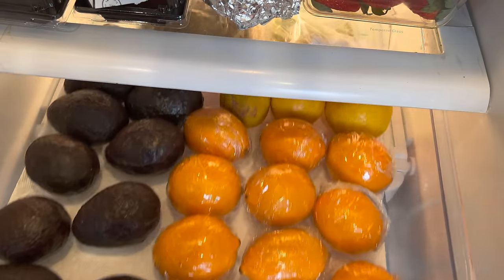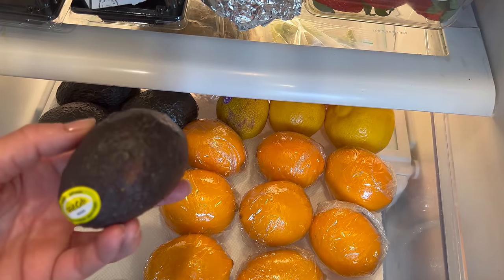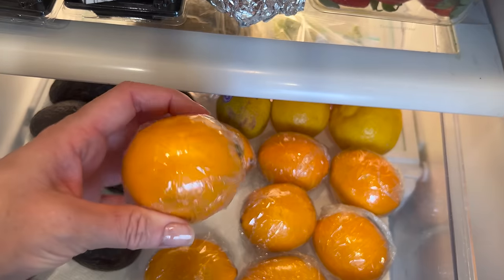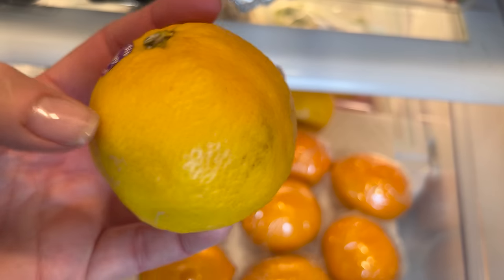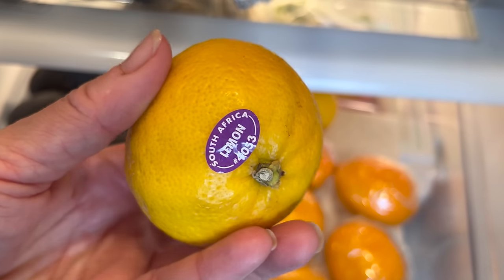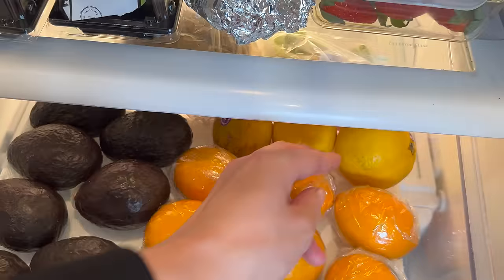In this small drawer I store fragile produce like avocados. Here is another tip: I wrap my lemons in cling wrap so they last longer, especially when I bought a lot of them at the same time because they were on special. And yes, I do wash and reuse my cling wrap. In the back I have other lemons that are ready to be used shortly, which is why they are not wrapped.